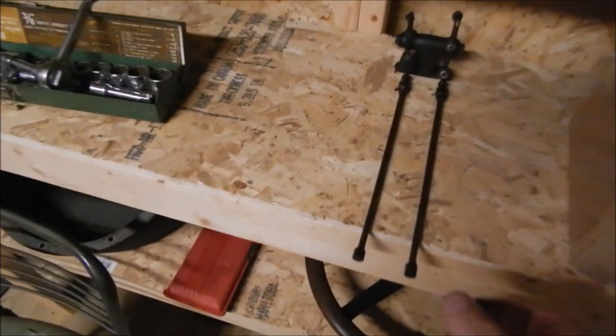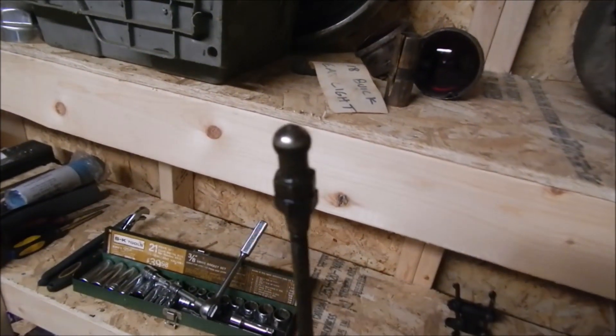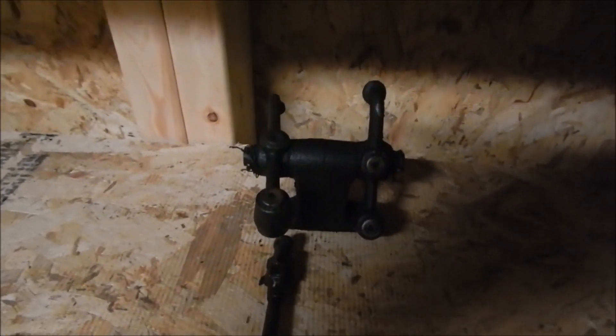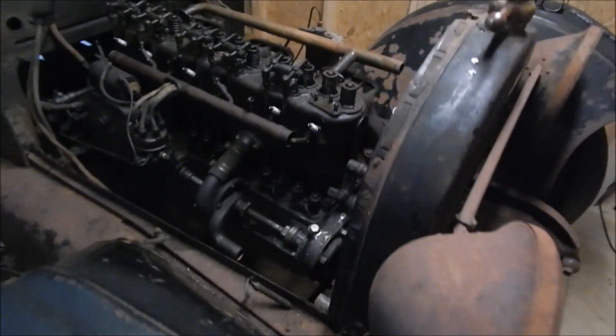These are the push rods, by the way. The top has a ball bearing on it to fit into the rocker. The bottom just fits into the lifter — the bottom of the lifter has rollers on it. That's another project in the future.